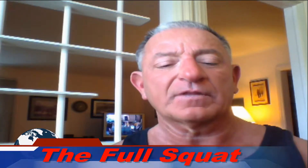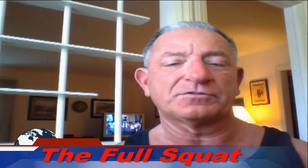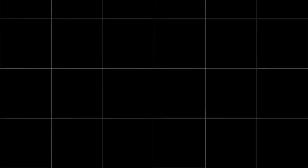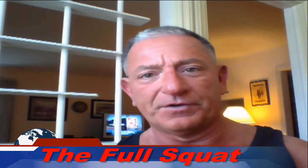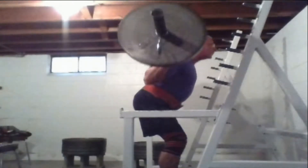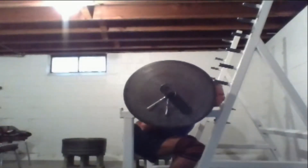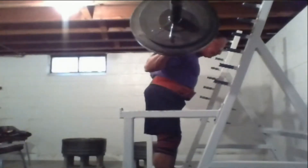Let's take a look at why the full squat, in comparison to a partial squat, is the safer alternative. For the purpose of this video, we're going to consider the full squat anything from where the top of the upper quadriceps is visibly below the knee on down to a true full squat. We're going to consider a partial squat anything from parallel on up.